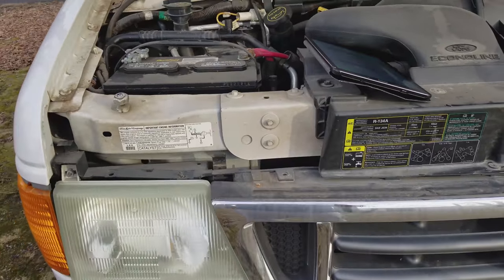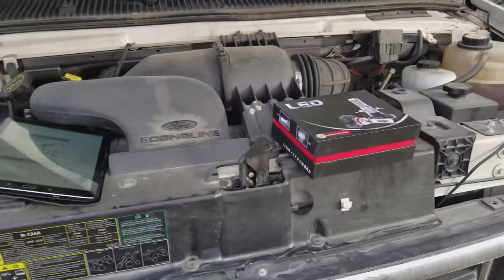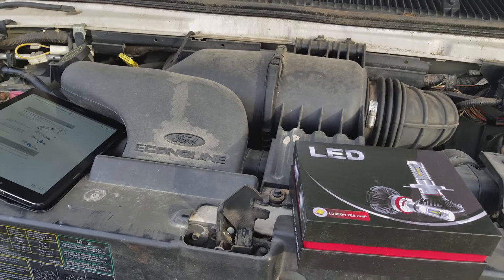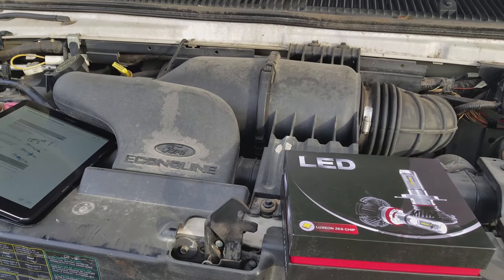I'm going to replace the headlights with LED bulbs in a 2004 E450 — it's a Sunseeker Class C RV.